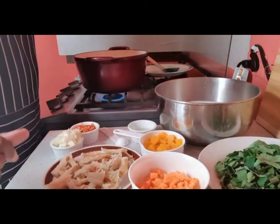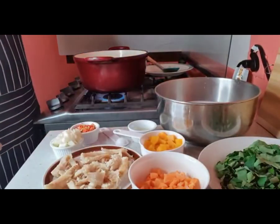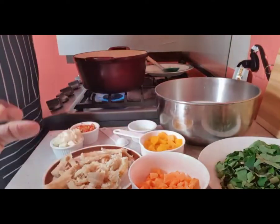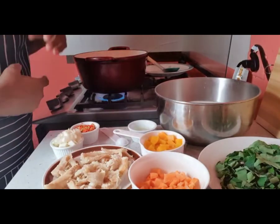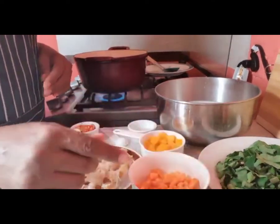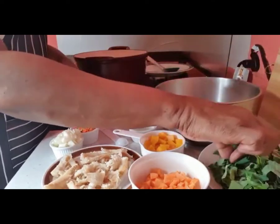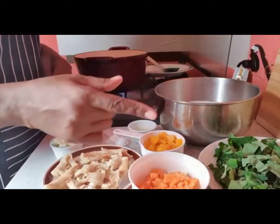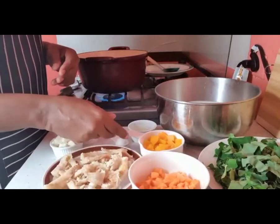Hi guys, let's make some breadfruit oil down today. Welcome back to the channel. Here we have our breadfruits already peeled and cut into bigger-than-bite-sized pieces, because if they are bite-sized while cooking they will melt down — we don't want a soup, we want our oil down. We've also got dasheen leaves, or taro leaves, which are used like callaloo bush, and some diced carrots and diced pumpkin.